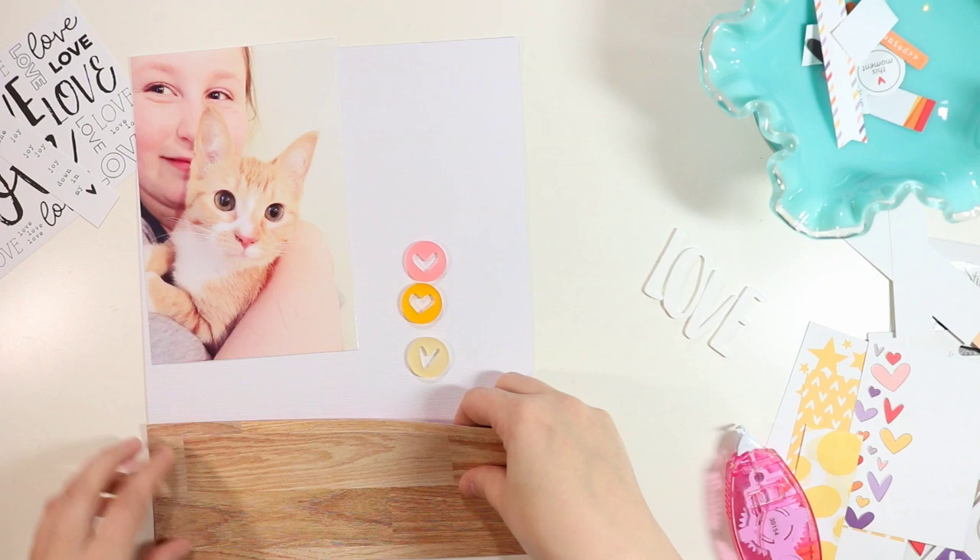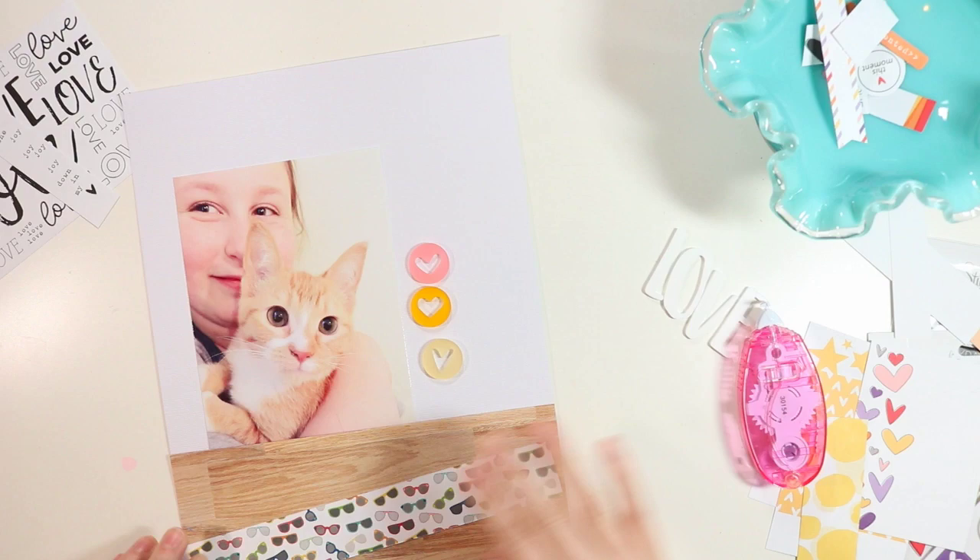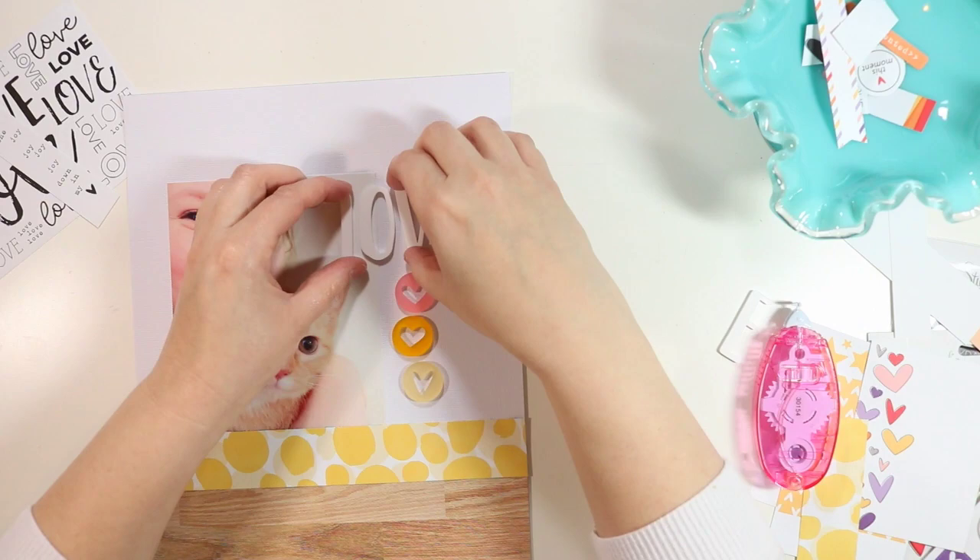Both of these papers are from the Sunny Days collection — that's a summer collection, but the patterns are pretty versatile and you can use them for a lot of things. I just layered my photo underneath it. That photo is 5x7.